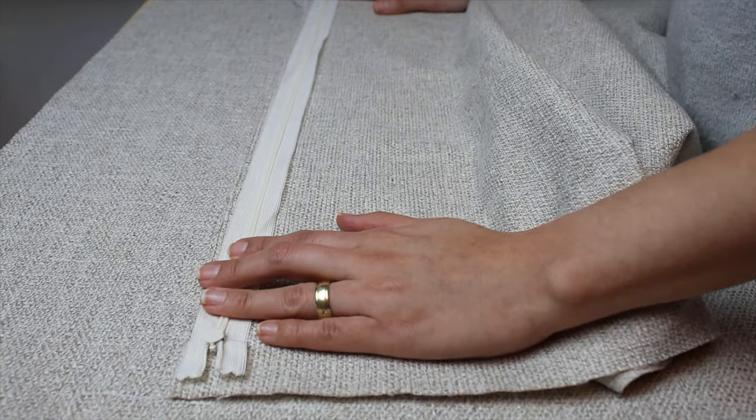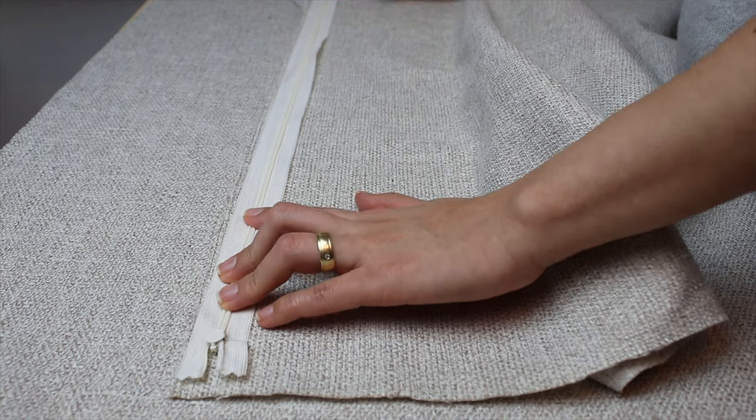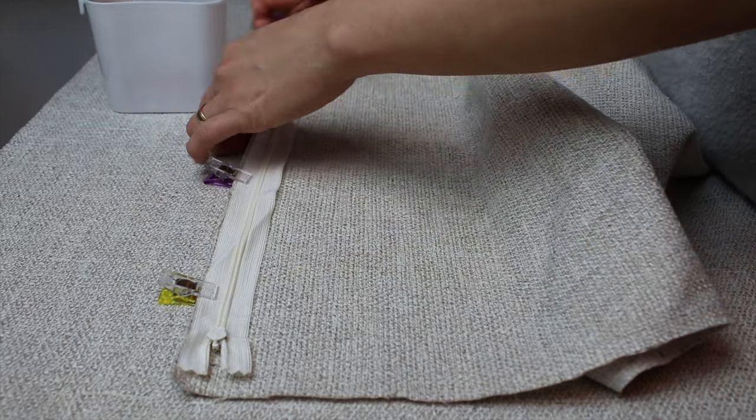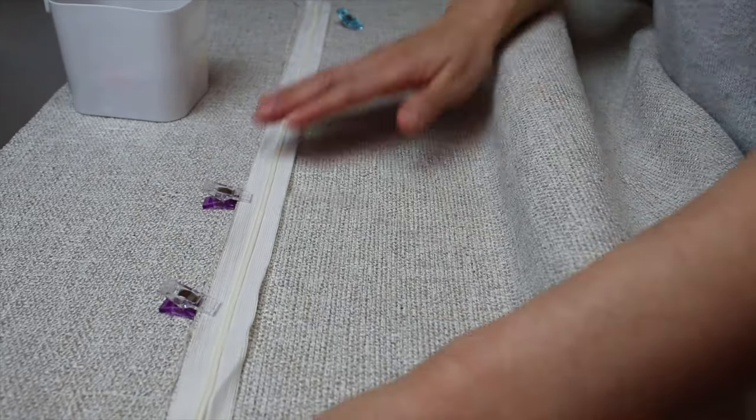First we had to sew the zip to both ends of the fabric. The length of the zip is the same as the width of the fabric. To make sure it stays in position, we clipped the zip to it.